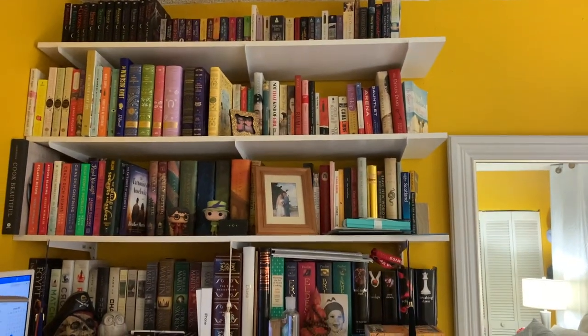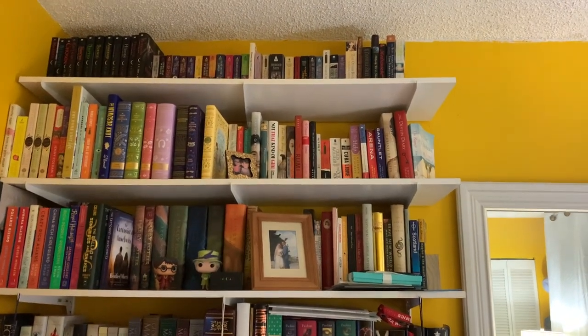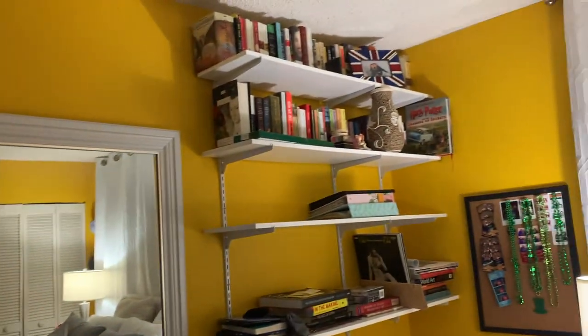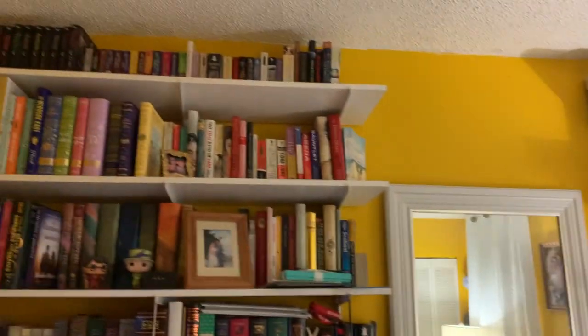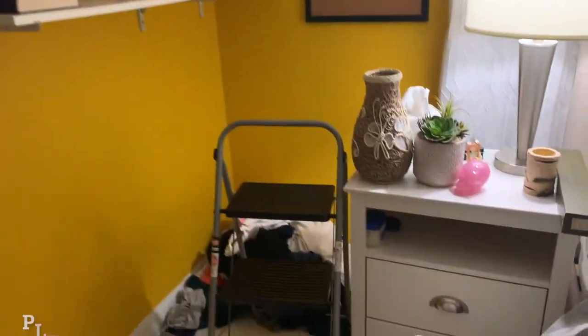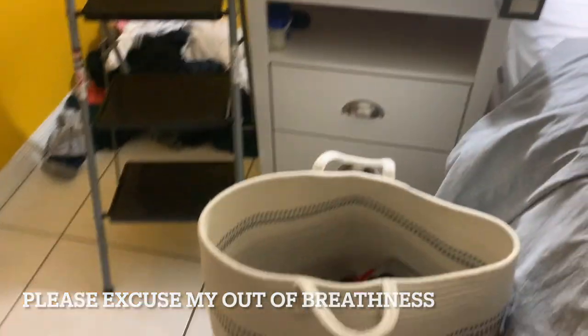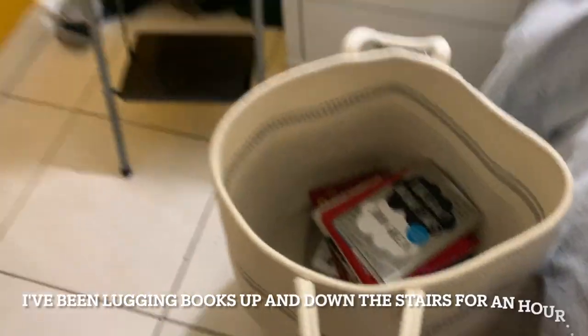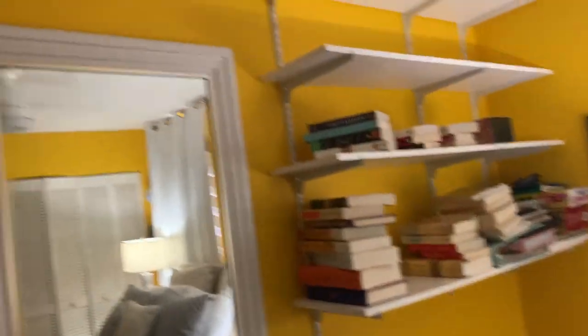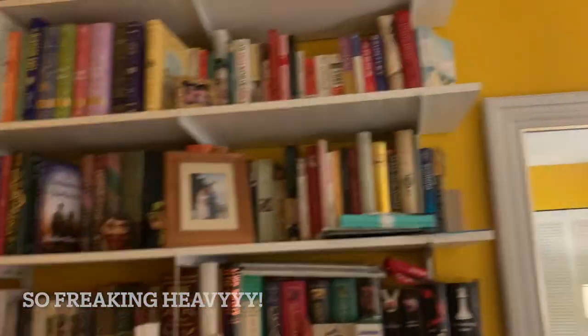I bought three giant plastic containers for the books I'm keeping in storage — hopefully they all fit and fit in my storage unit. I'm using a laundry basket to bring all the books down. The bins are way too heavy to carry downstairs when full, so we're packing a little at a time. We're almost done with this row and then on to the next.